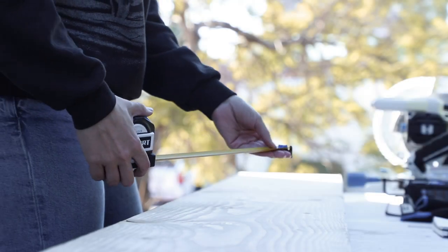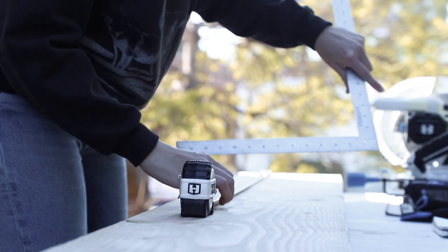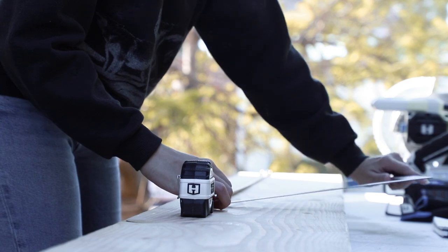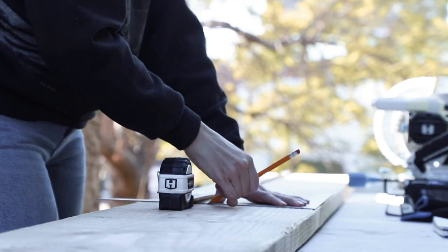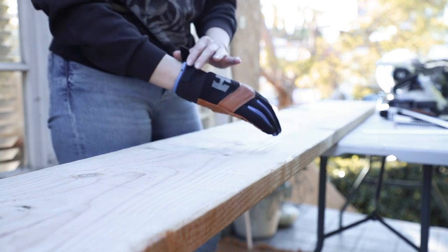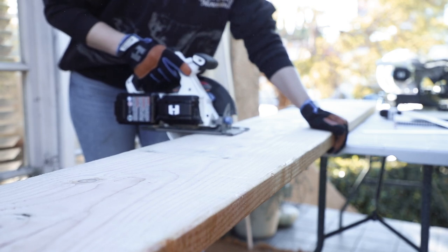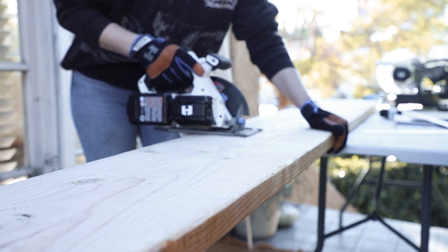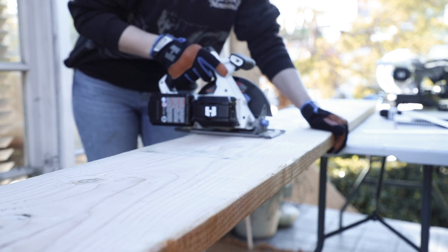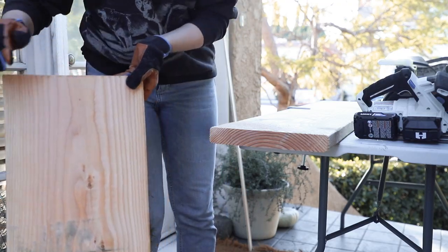Our first step is to measure and cut our largest piece of wood, which is going to be our topper. I'm going to measure out five feet and when I use my circular saw I really like to have a straight line to follow to guide the direction I'm cutting in. I'm putting on all of my safety gear and using my Hart circular saw to cut this large piece of wood, making sure it's attached to the table so it stays in place.